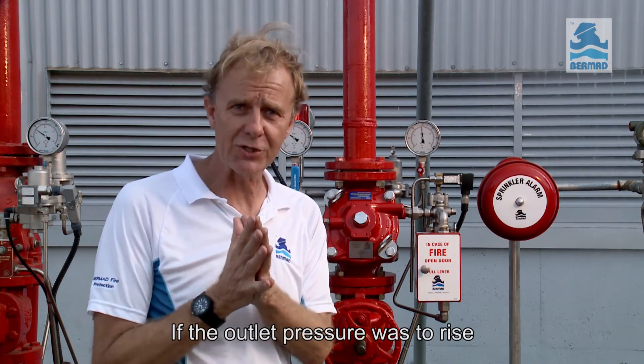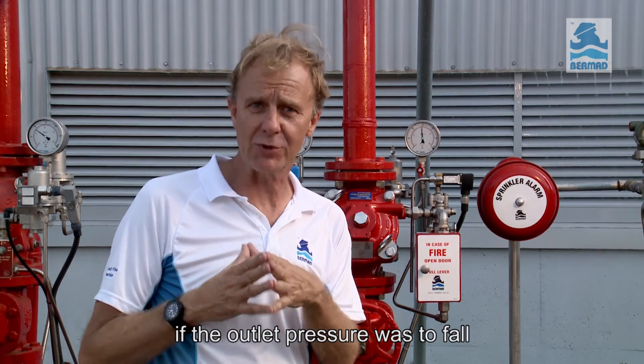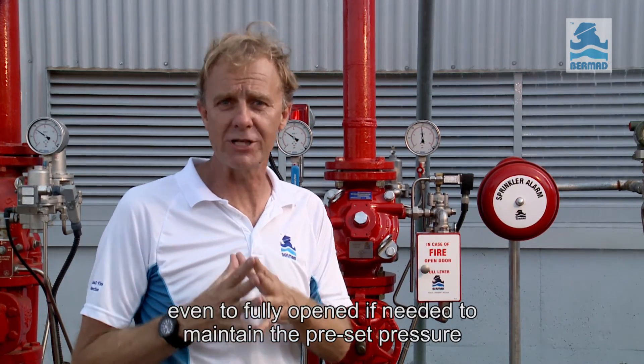If the outlet pressure was to rise, the valve will modulate to close to bring the pressure down. If the outlet pressure was to fall, the valve will immediately and automatically tend to open — even to fully open if needed — to maintain the preset pressure.